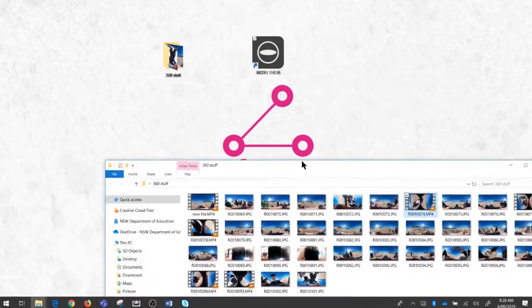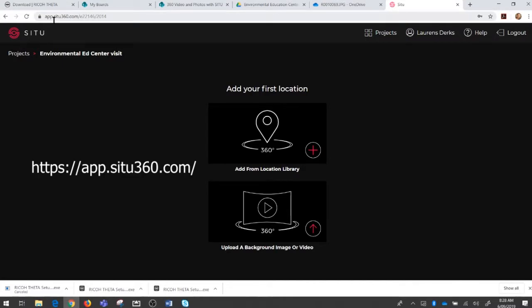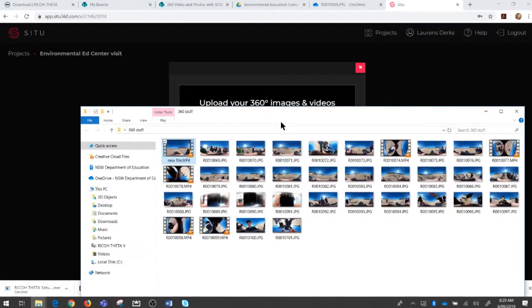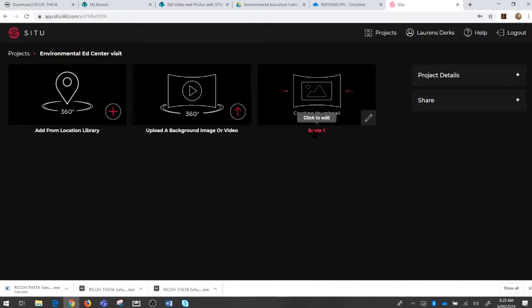Now I've got the file stitched and behaving like a 360 video file should, saved back into that same folder called 'new file.' Let's upload it into Situ, because right now I don't have a way to share this — Office 365 still does not know how to handle 360 video. I'm going to go to my Situ account at app.situ360.com — every school that has one of our kits also has access to this software. I'll click the upload button and drag my new file into that space to upload it into Situ and rename it 'the beach.'